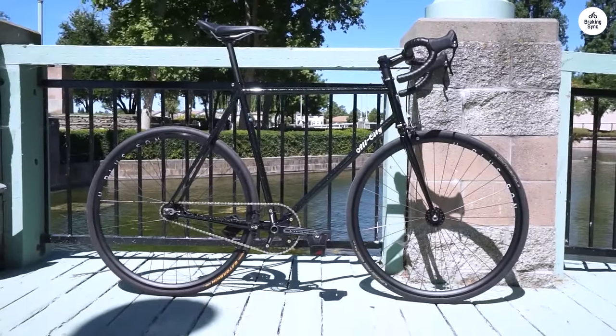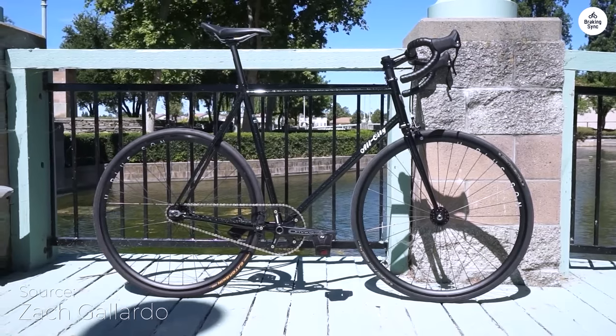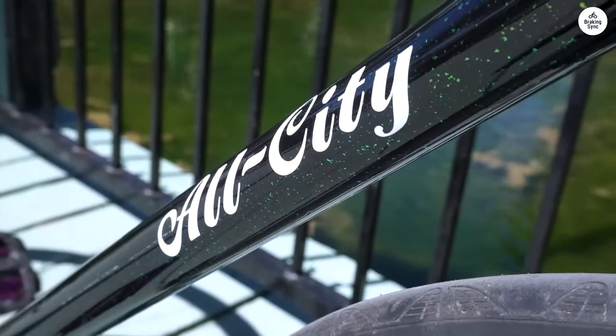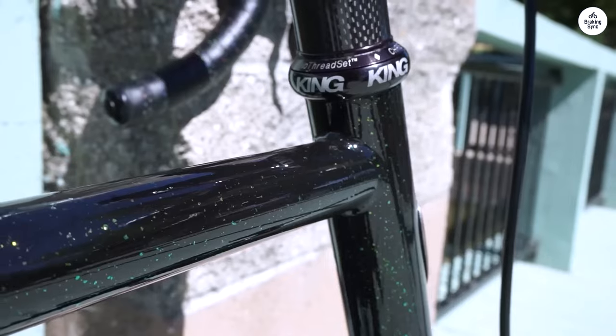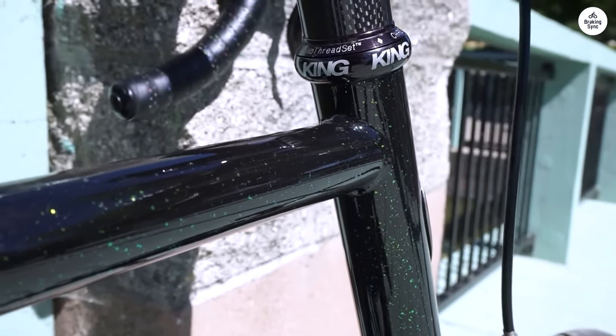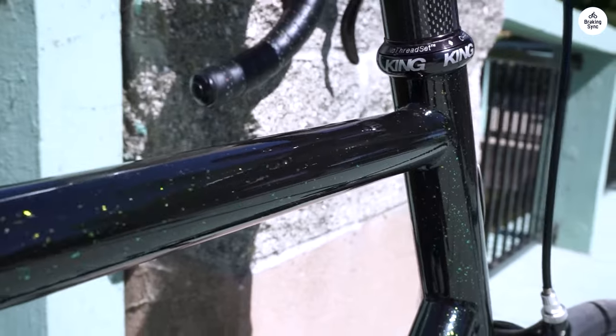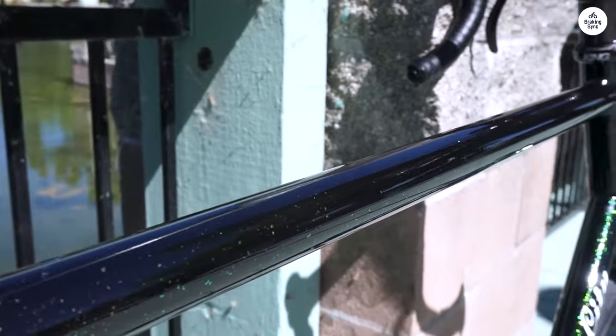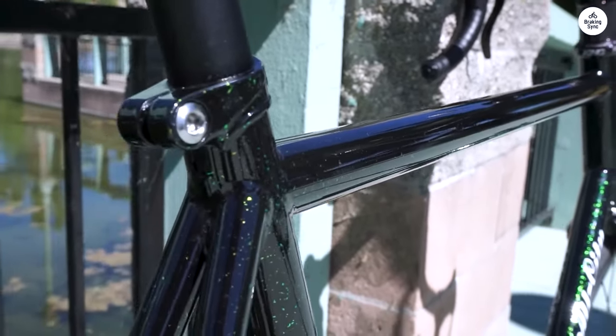I've been riding the All City Big Block, and it's a solid bike, especially if you're into track-style bikes but want to use it on the street too. The frame is steel, so it feels sturdy and handles bumps well. The Velodrome geometry makes it responsive and quick, but it's comfortable enough for everyday riding. It's also coated to help prevent rust, which is a nice extra.